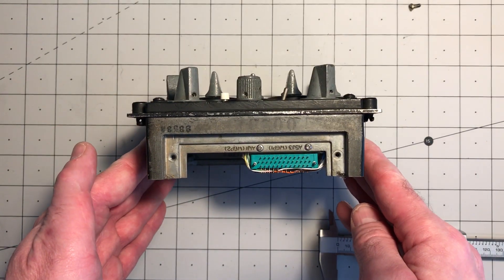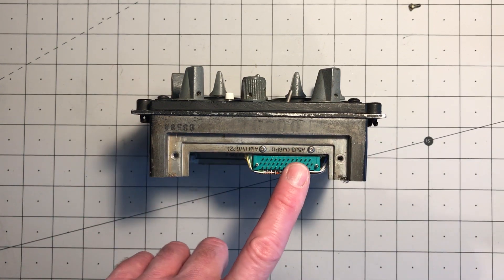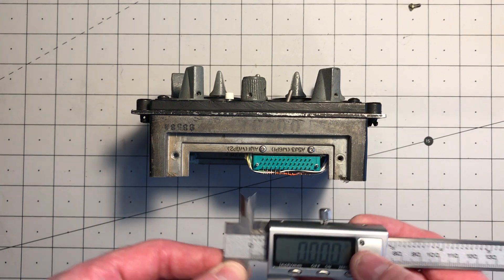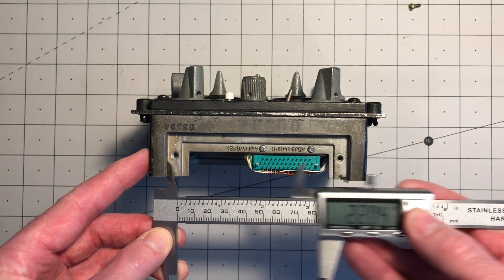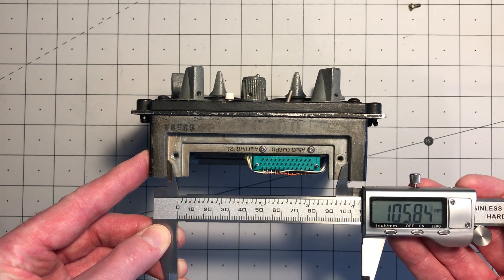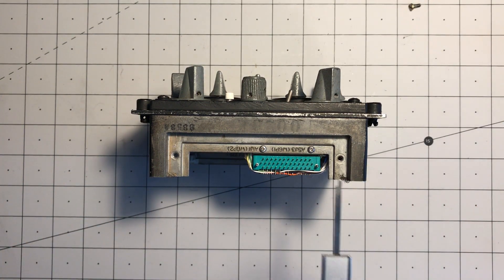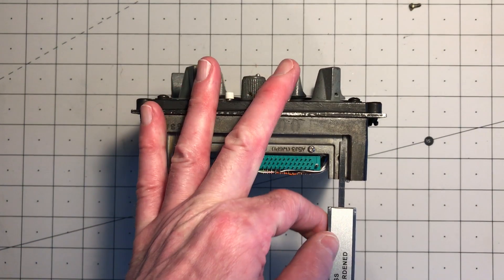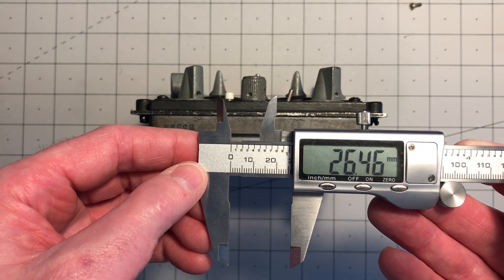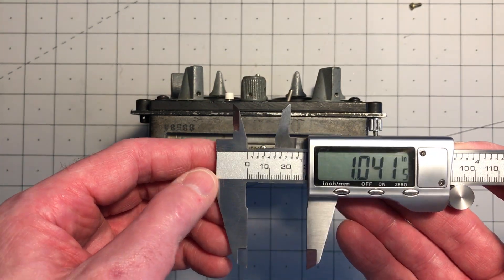Perhaps a couple more things of interest. There's a cutout in this face of the panel where the electrical connections are made. The width of that cutout is 4.167 inches, 106mm. And the depth is 26mm, 1.041 inches.